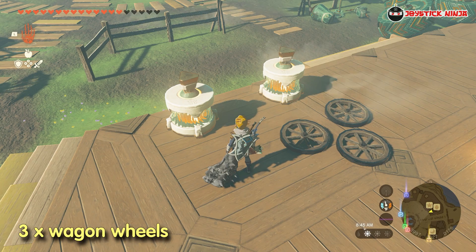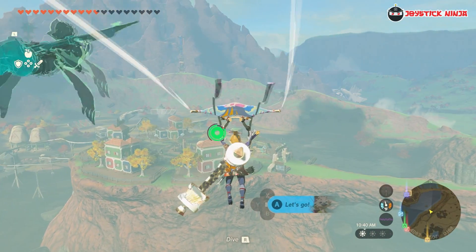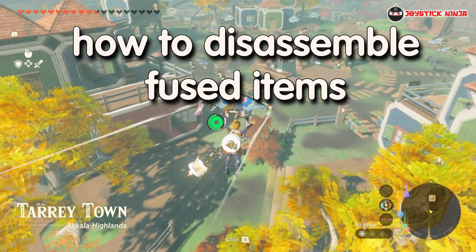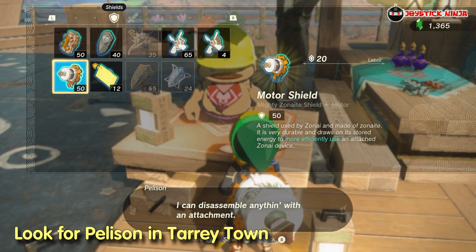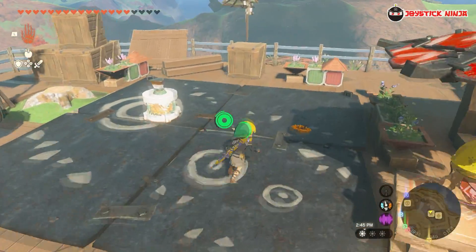Lastly, you need three normal cartwheels that you can typically find near stables. Now that you have done the preparations, you might be wondering how to use the parts you've fused to your weapons and shields. Just look for the young Goron named Pelisson in Tarrey Town. He will break off fused materials for a small fee of 20 rupees. Don't worry because you'll be able to keep both the weapons and the materials after the process.